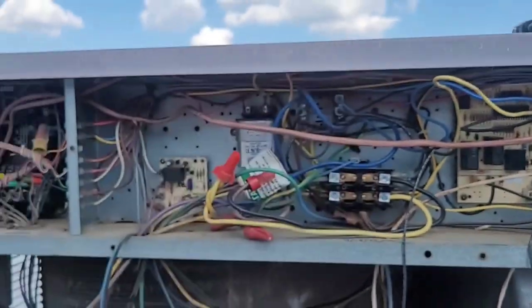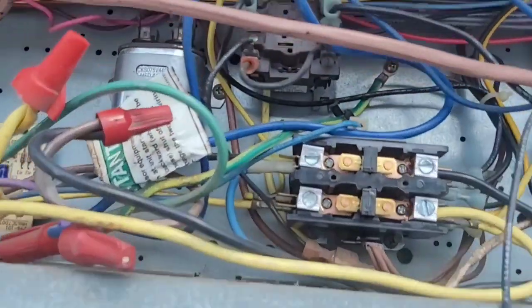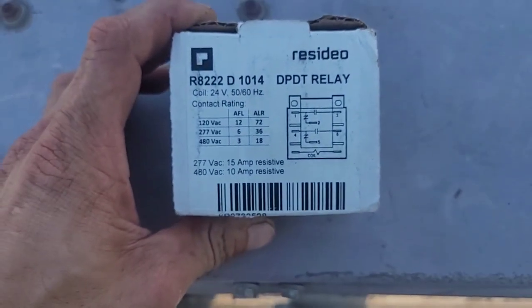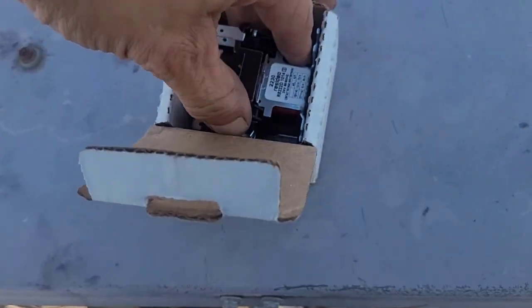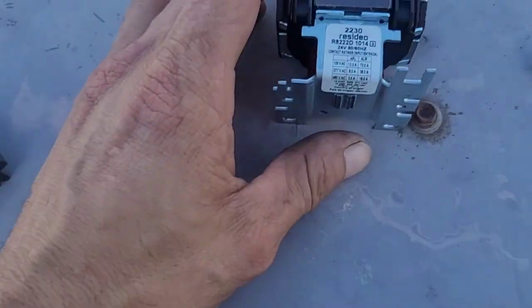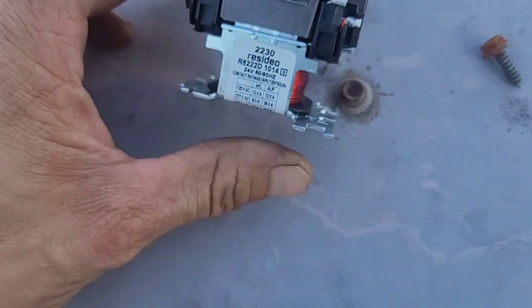Alright, so we're going to replace this right here. It is a 24-volt relay. I went and picked up one of these — I did have another one on the truck, it was a 90340 relay, the standard truck stock one, but it didn't have any ratings for 480 volts on it, so I didn't want to use it. So I went and got this one.